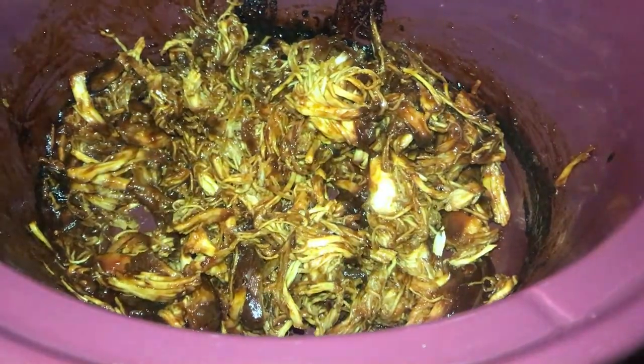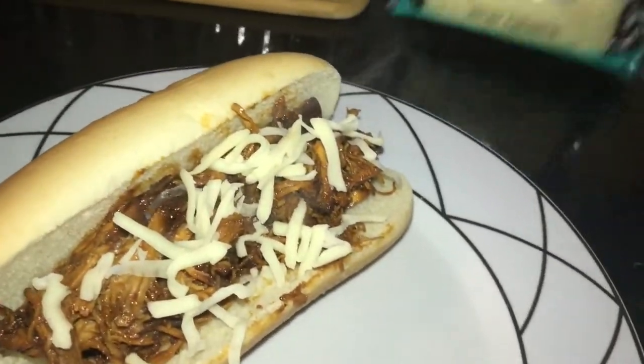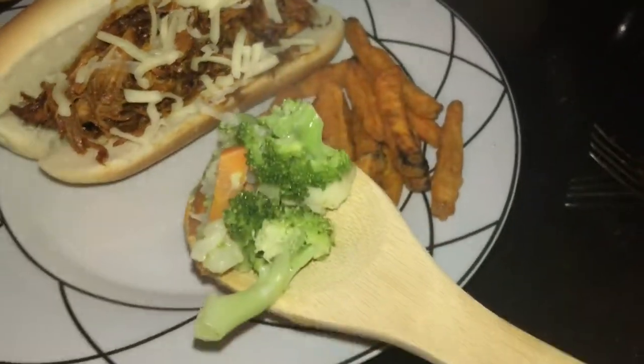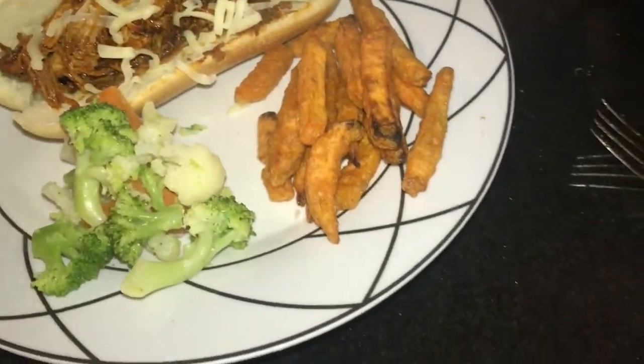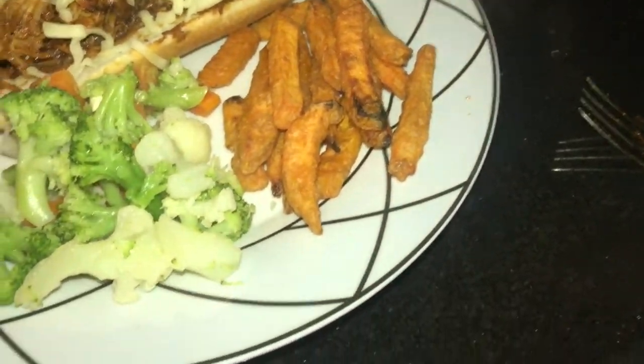It's like actual barbecue chicken — even the burnt pieces add to it! This looks so good and I don't need to add any more barbecue sauce. I added the chicken to my roll and put some shredded mozzarella cheese on top. She used provolone which sounded great, but I didn't have any, so I subbed mozzarella. I also made some sweet potato fries and a broccoli medley on the side. We'll get to trying this — stay tuned!